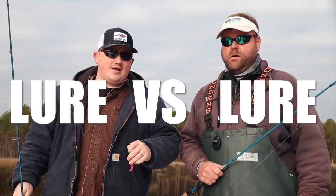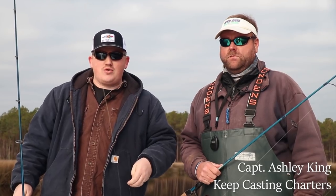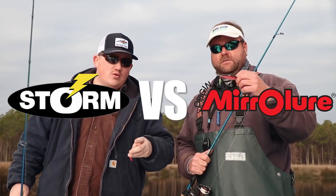All right guys, today's lure versus lure challenge. We got a special guest, Captain Ashley King from Keep Casting Charters, and we're gonna see what the best between Storm soft plastics and Mirror Lures are.